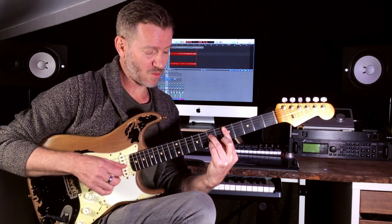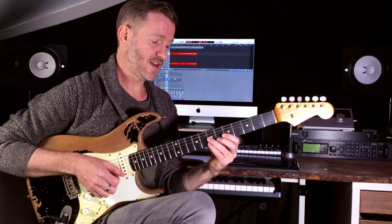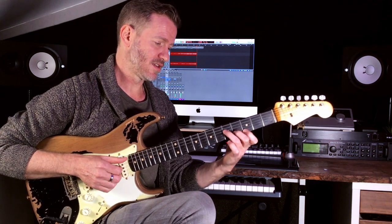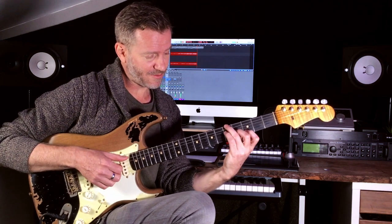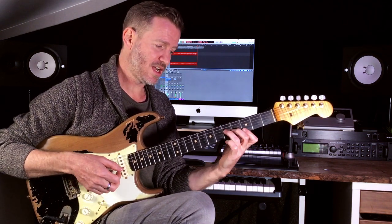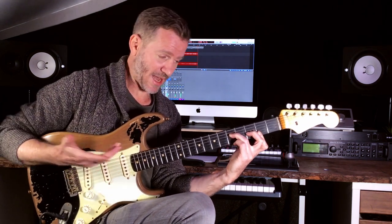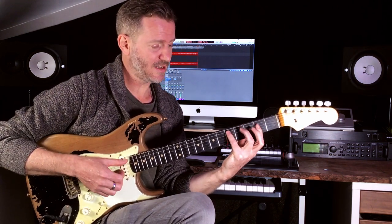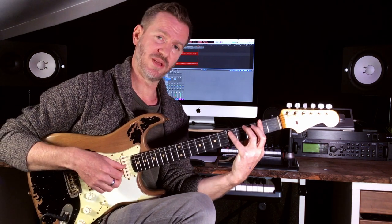Same concept again — not playing the third string, so it's a D major. Then I did that funky little A suspended — I'm not using that form because I've got an open string. That's an altered A, and then it was a D major nine with an F sharp in the bass.